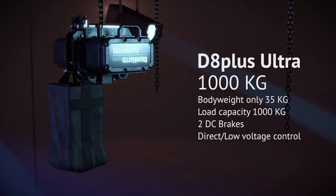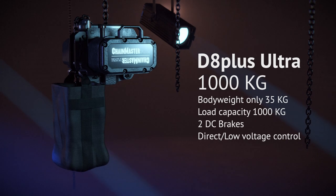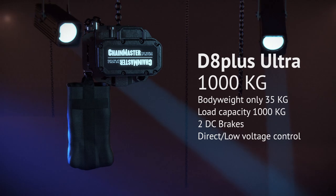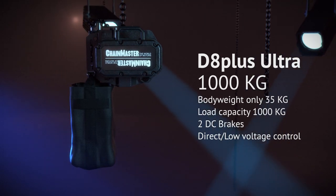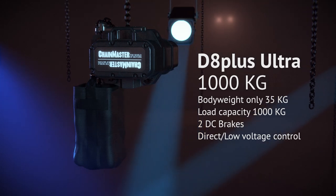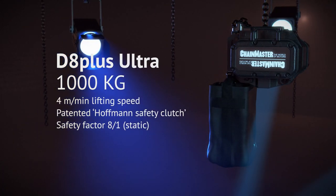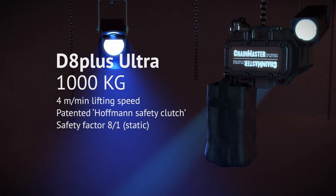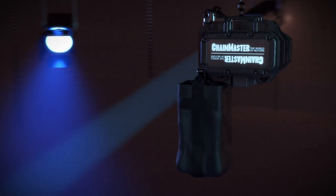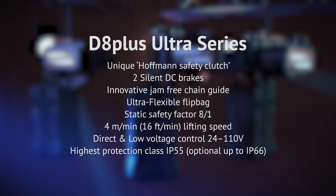With 1000kg load capacity and a body weight of just 35kg, two DC brakes and direct or low voltage control, the D8 Plus Ultra 1000kg has a lifting speed of 4m per minute. The patented Hoffman safety clutch and static safety factor of 8 to 1 characterise the product. The D8 Plus Ultra series generally comes with standard features.